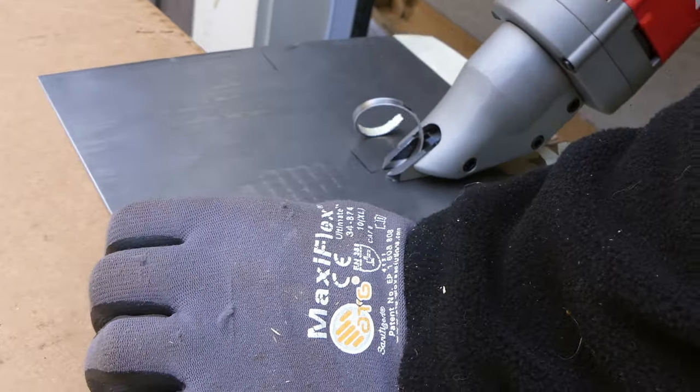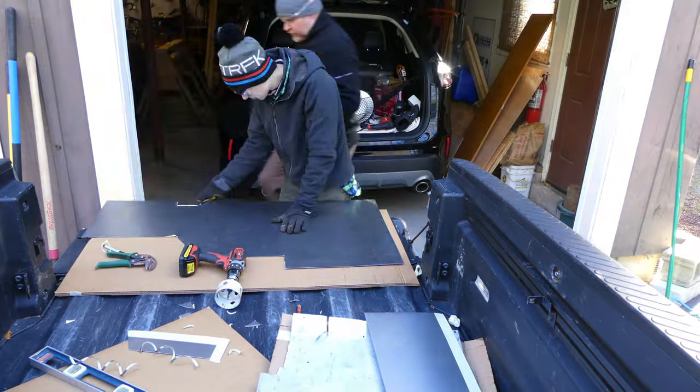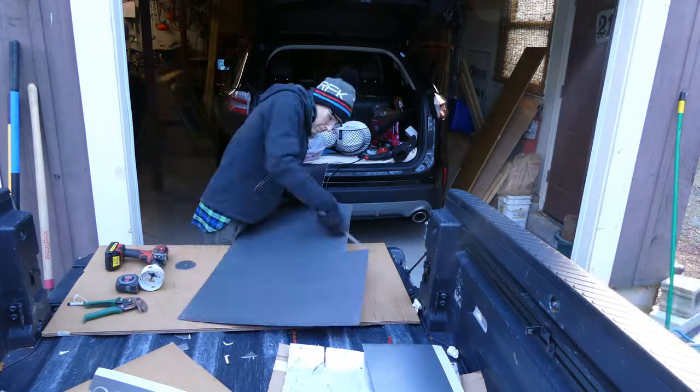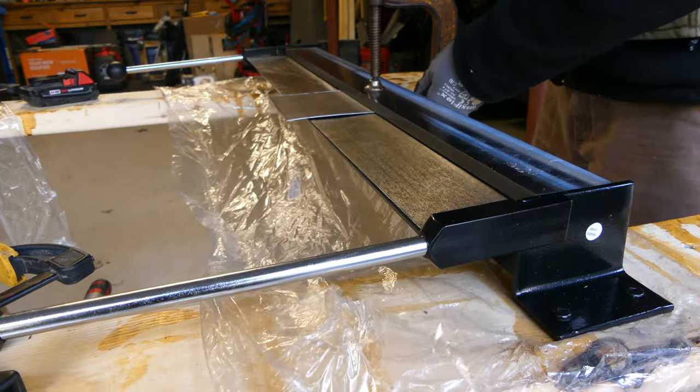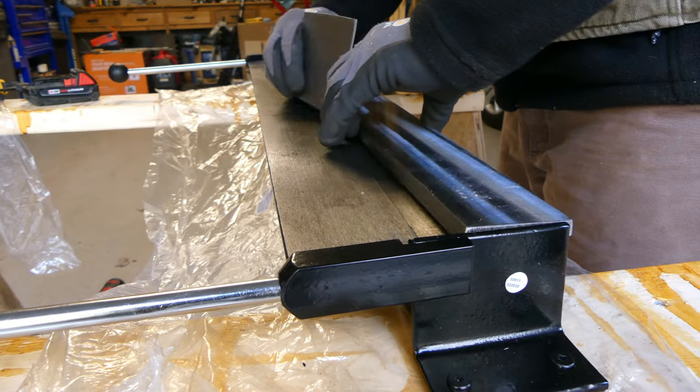We used a hole saw to make a spot for the wires to come through the floor. After filing down the edges, we started putting bends in the middle to form it to its correct shape and give it strength. This was an additional bracket we made to provide structural integrity under the floor.